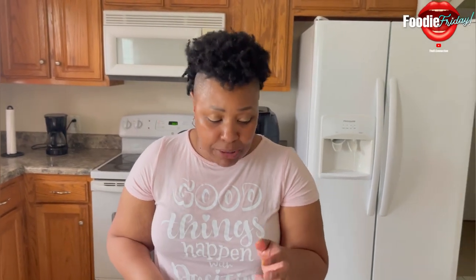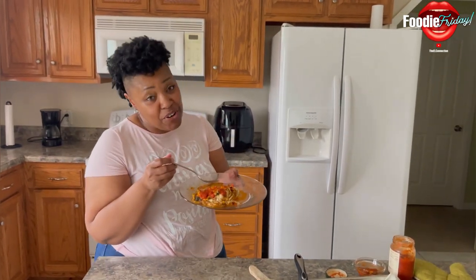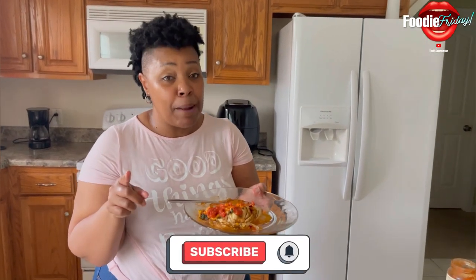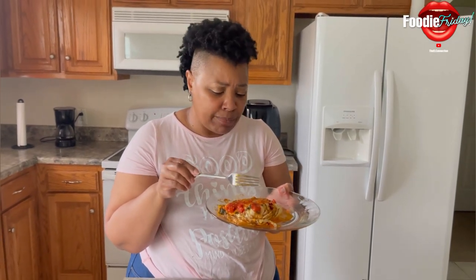I'm going to go finish this guilt-free! Don't forget to like, comment, and subscribe, and don't forget to hit that notification bell and share this crust-free pizza!